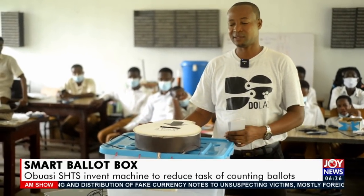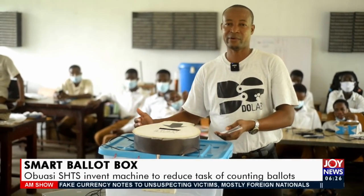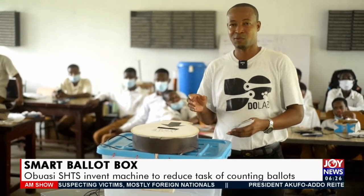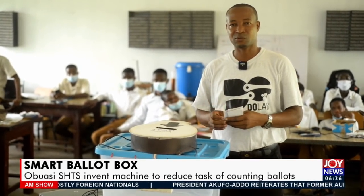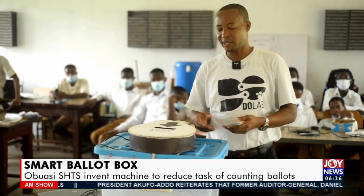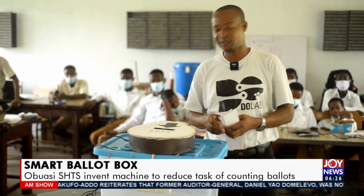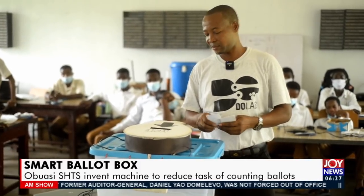In the future, we want to make this part smaller. It is currently running on a 10,000 milliampere rechargeable battery which can last for about 17 to 18 hours. I want to make it more energy-friendly so that it can run up to 24 hours a day, since elections can sometimes go over two or three days.